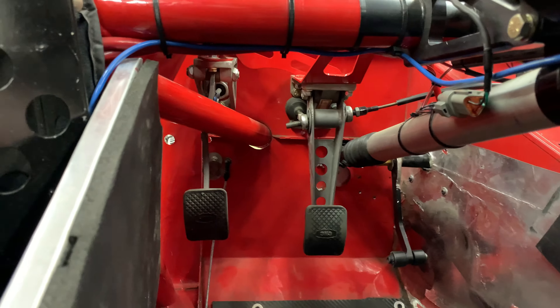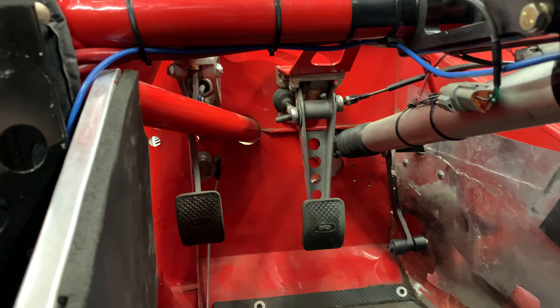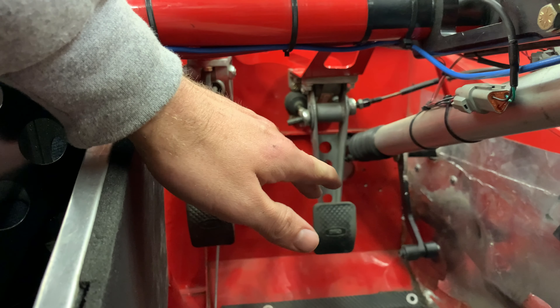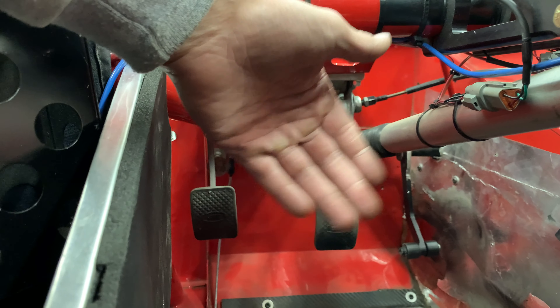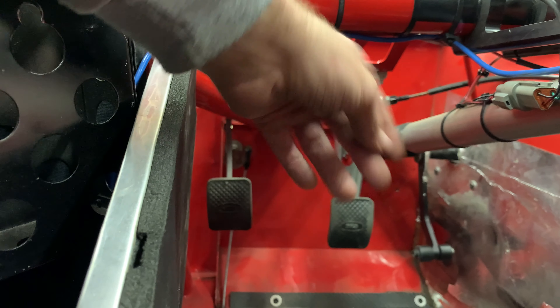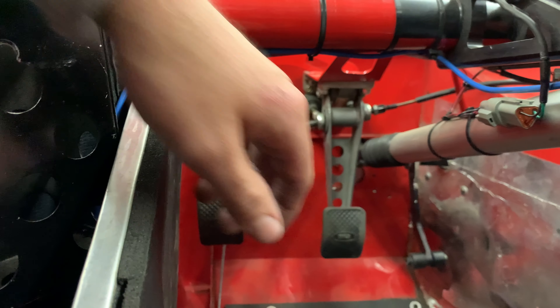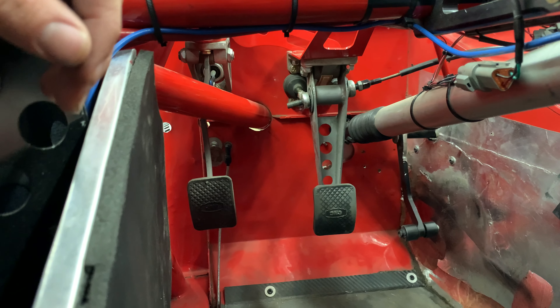Another thing that we found — which really isn't a huge deal, but I think it is going to help — the brake pedal was not out enough. It was kind of sunken down in and I wasn't getting a full throw of the brake. So we adjusted that, pulled the brake pedal back out. Now the brake pedal feels a lot more fluent, so it should be better.